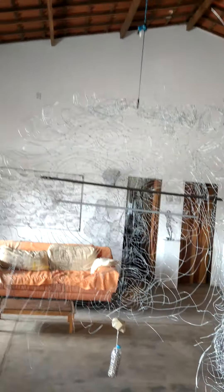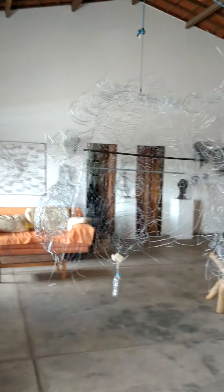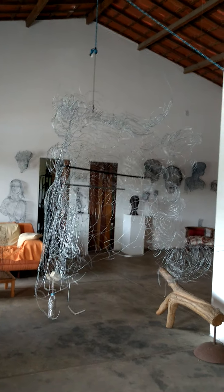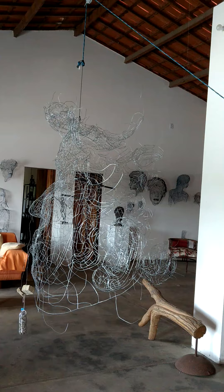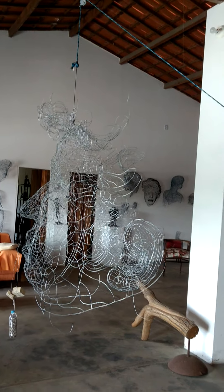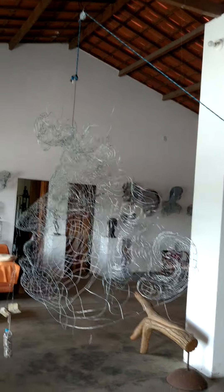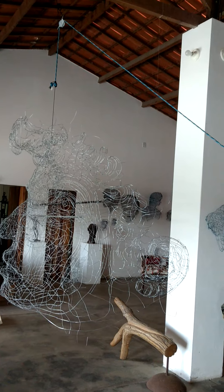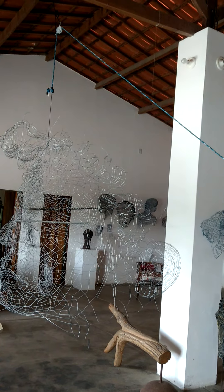The other obvious difficulty with working on this scale is that to hang it in a position where I can realistically get work done means that it sort of continually and subtly shifts in its tilt, which makes it a bit difficult to place things correctly.